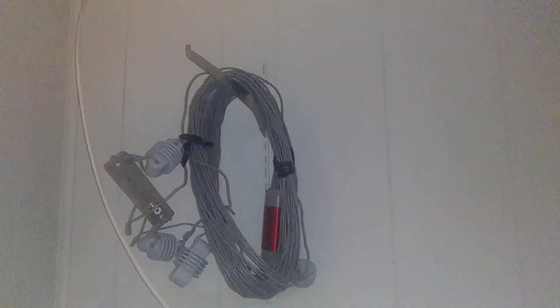Thanks for watching all my radios in this shack.